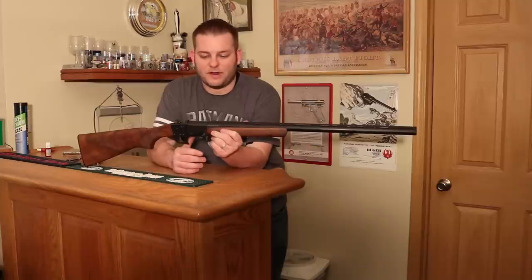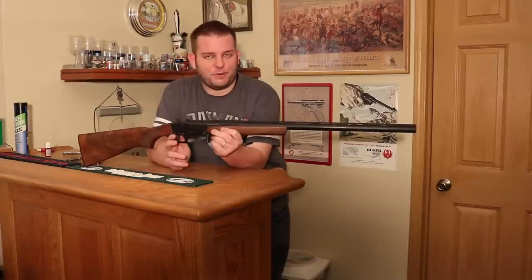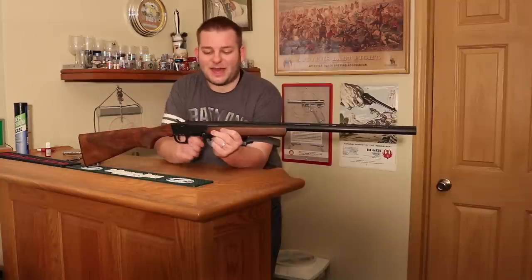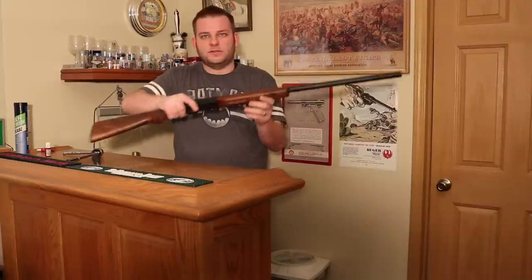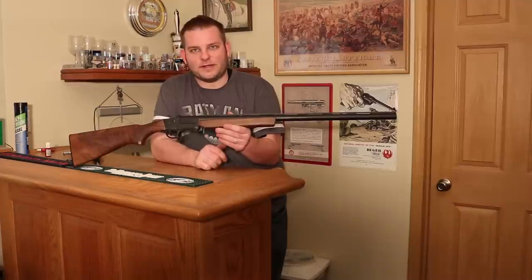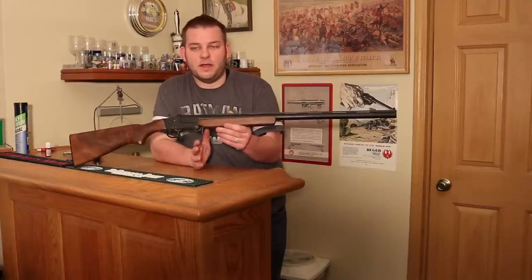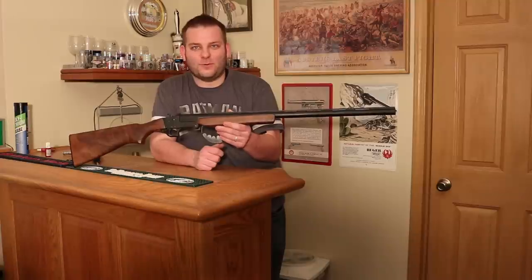So there you have it. For the cost of some loctite and a few tools you probably already have around the house, you now have the same $99 shotgun but with a much lighter trigger, hopefully a tighter stock, and an action that's much easier to open and close. For Gun and Shot TV, this is Chris — thanks for watching. I hope you enjoyed this. I'm going to have a full review of the gun coming up, shooting it and everything, but I have a whole bunch of stuff on my plate right now. Thanks for watching, have a great day.